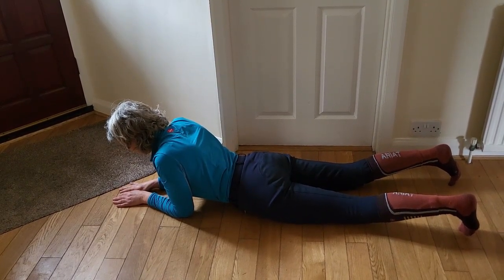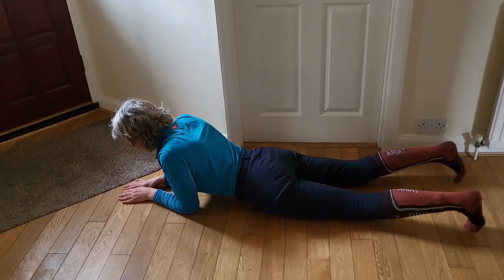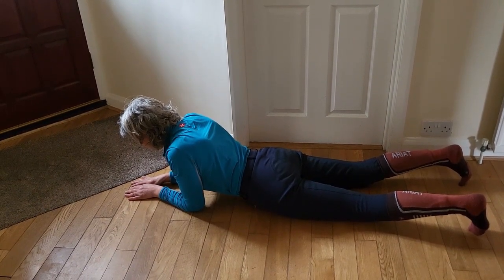If your abs are weak and you can only just lift the front of the pelvis — breathe in, breathe out, belly button to spine — and all you're doing is lifting the front of the pelvis, the lower abdomen, off the floor before you relax.